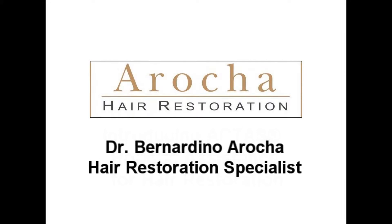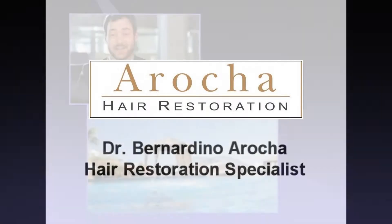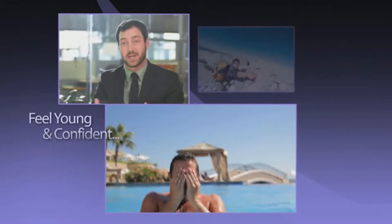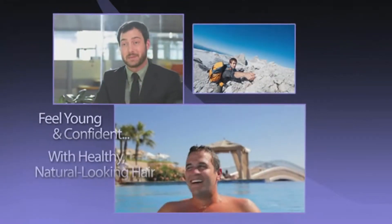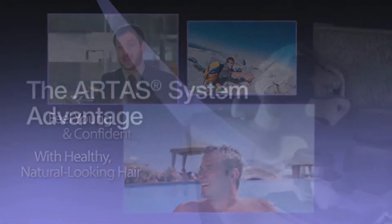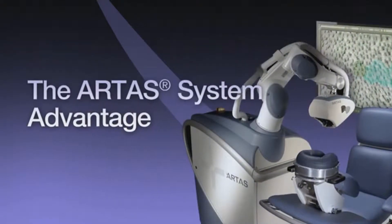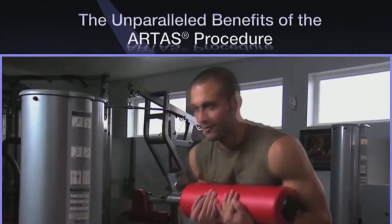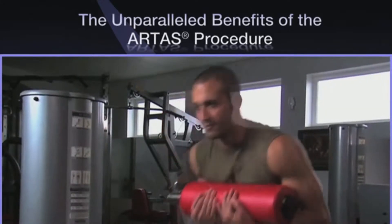The Artist System utilizes the latest digital imaging technology and precision robotics to help you keep that youthful and confident feeling with healthy, natural results. The Artist System is the first and only FDA-cleared computer-assisted technology for harvesting follicular units directly from your donor area.